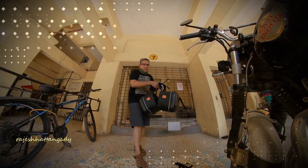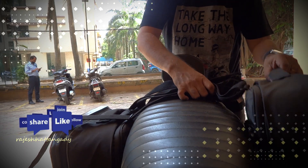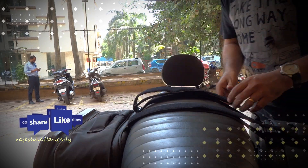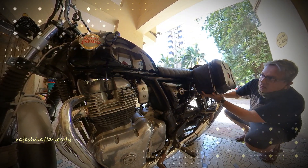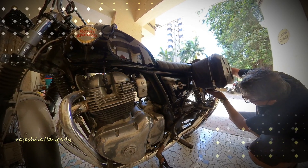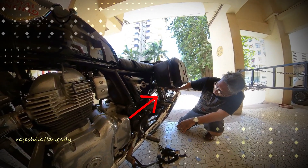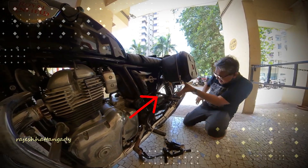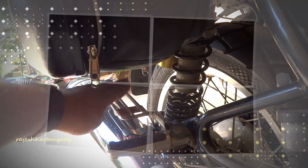I've attached these two straps and am now fitting the bags lightly and gently on my Interceptor. I have not fitted them extremely tightly — it's just to give you a glimpse. The bags fit on the Interceptor and look extremely nice. There is enough gap between the exhaust and the bag, and about one pump gap between the footrest and the bag.